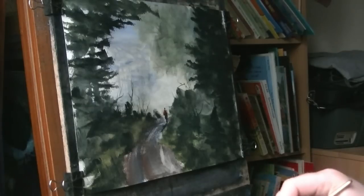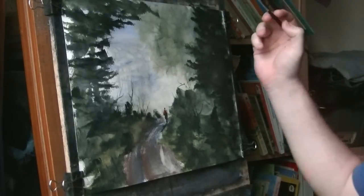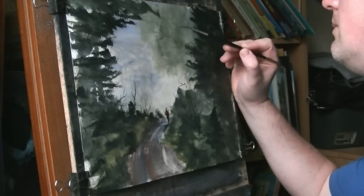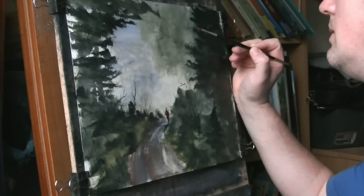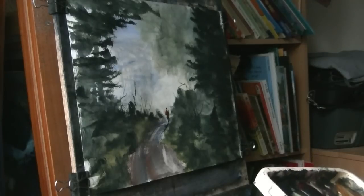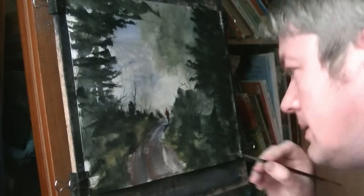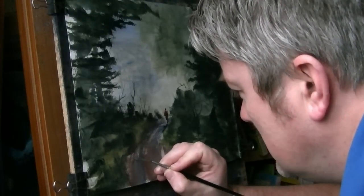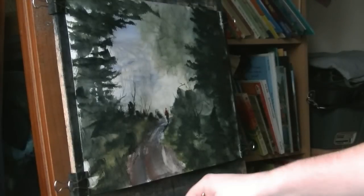What else should we put in — a little bird. In there now, just going to pop my signature. I'm going to call that one finished.